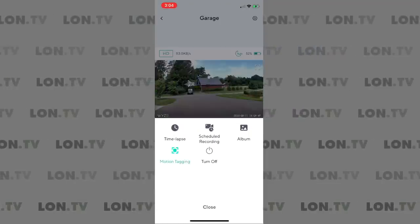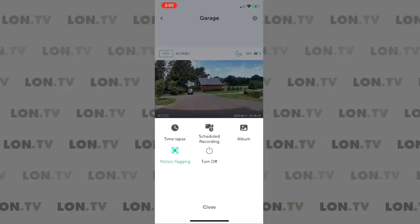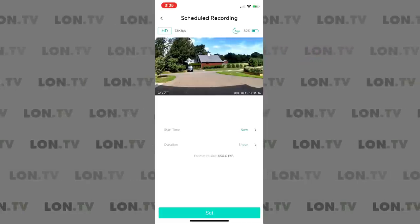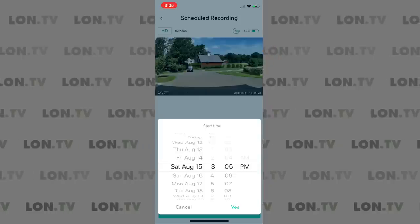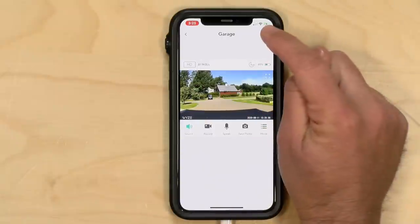You can also toggle motion tagging, which highlights what triggered the motion alert in the video — useful when it's hard to see what the camera picked up. There's also a scheduled recording feature where you can specify a date, time range, and duration for the camera to record to the SD card. Just be aware this consumes significant battery, so it's not something you'll want to do frequently, especially when the battery is low.